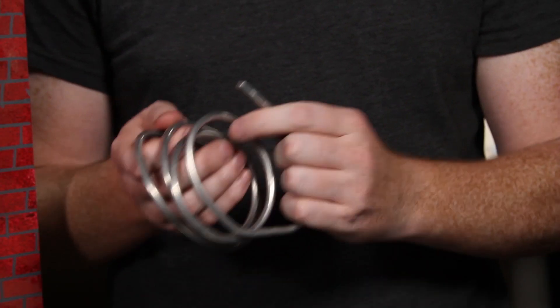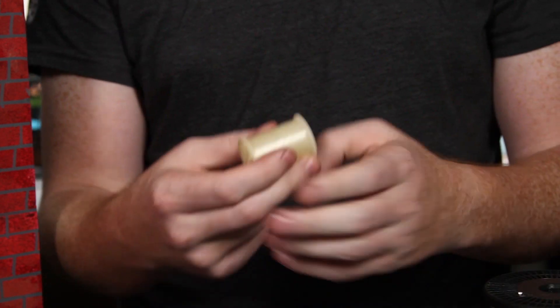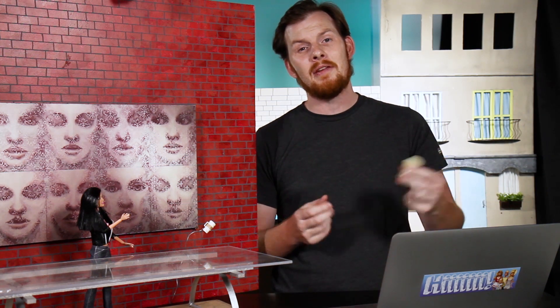Now we use wires for all sorts of things in stop-motion animation, and we use all sorts of sizes — everything from heavy thick wire to smaller, more bendable wires, all the way down to incredibly small, almost invisible filament. In fact, it was this filament that we used to help Mackenzie throw her cell phone in the beginning of episode one.